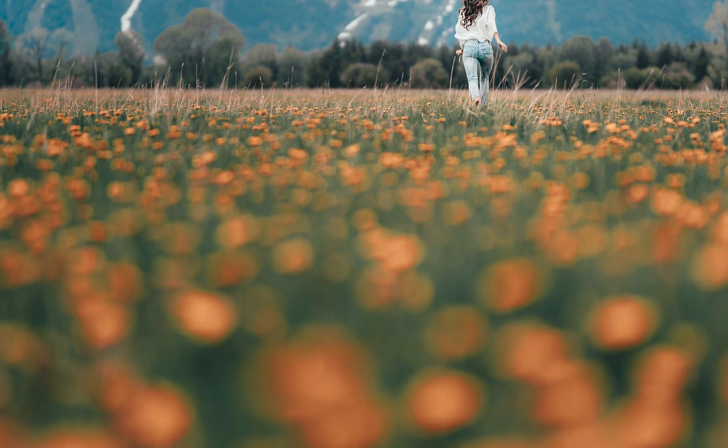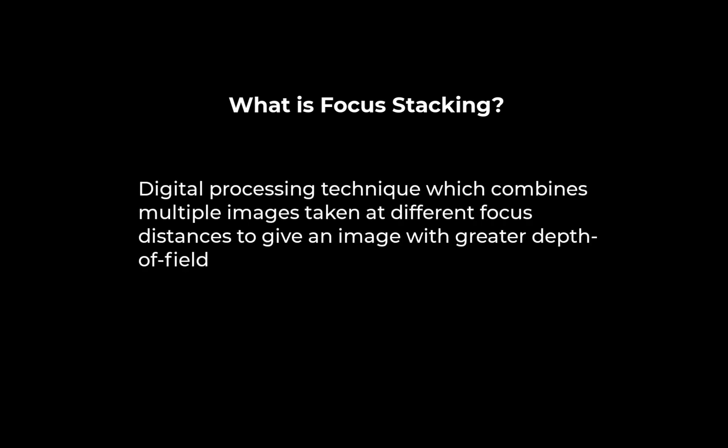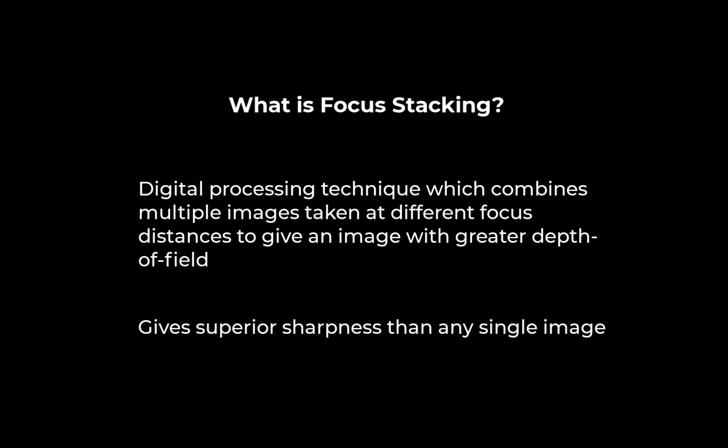You can fix this problem with focus stacking. Focus stacking is a digital processing technique which combines multiple images taken at different focus distances to give a resulting image with greater sharpness or depth of field than any of the individual source images.